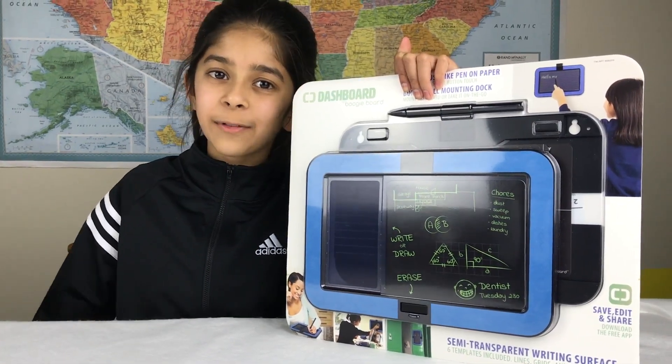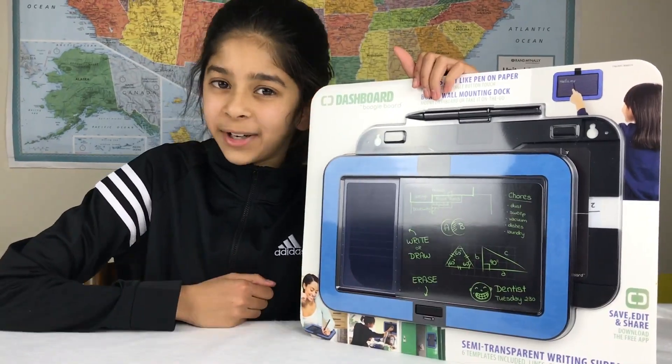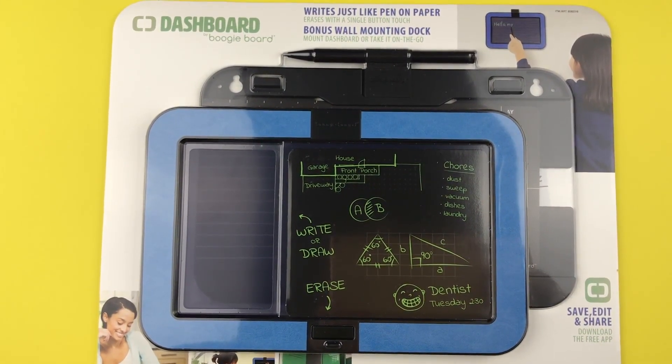Hey guys, this is Mantra from iHeart Unboxing and today I'm going to be opening the Dashboard by Boogie Board. I had gotten this Boogie Board at Costco because my previous one had stopped working.